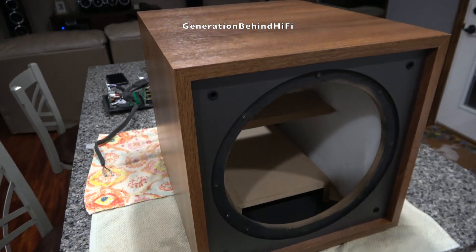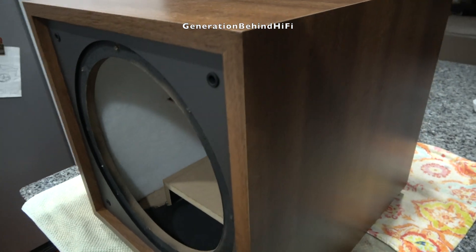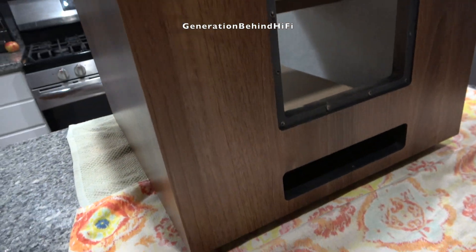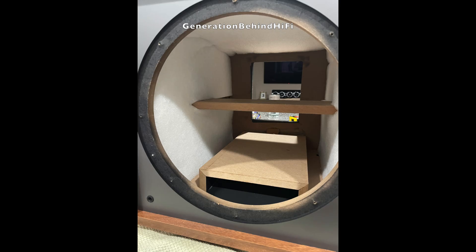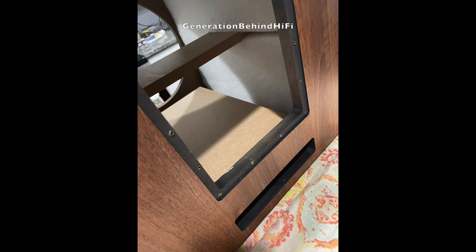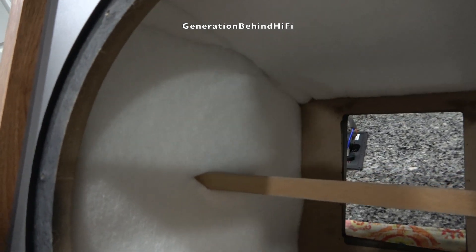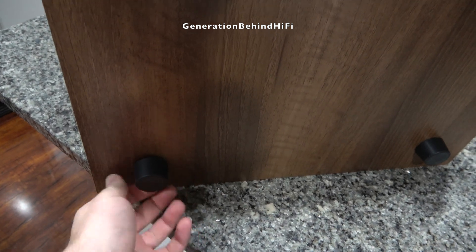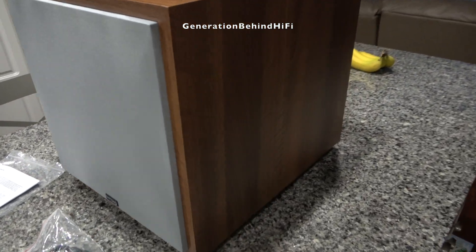In my opinion, cabinet construction is above average for this price category. The vinyl walnut wrap gives the subwoofer a more upscale appearance and looks quite nice overall. The front baffle, side walls, and rear panel are just under three quarters of an inch thick. Inside the cabinet there's a substantial four-inch wide by three-quarters-of-an-inch thick brace that ties the two side walls together for added rigidity. The port measures 14 inches long by 1.5 inches high by 7 inches wide, and I heard no port noise during my listening sessions. Dayton Audio has also lined the interior walls with one-inch thick damping material, which helps control resonances effectively. This is definitely one of the nicer cabinets I have seen from a $300 subwoofer.